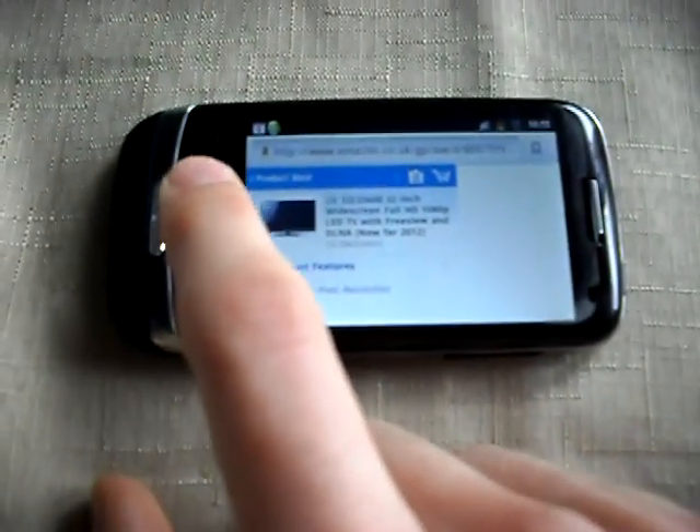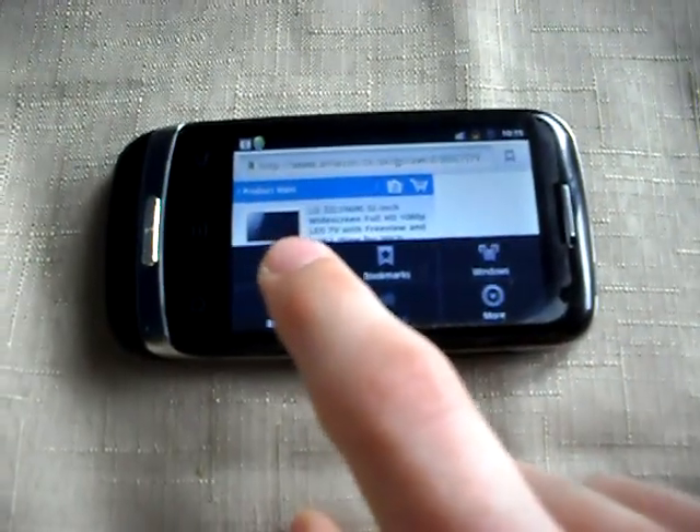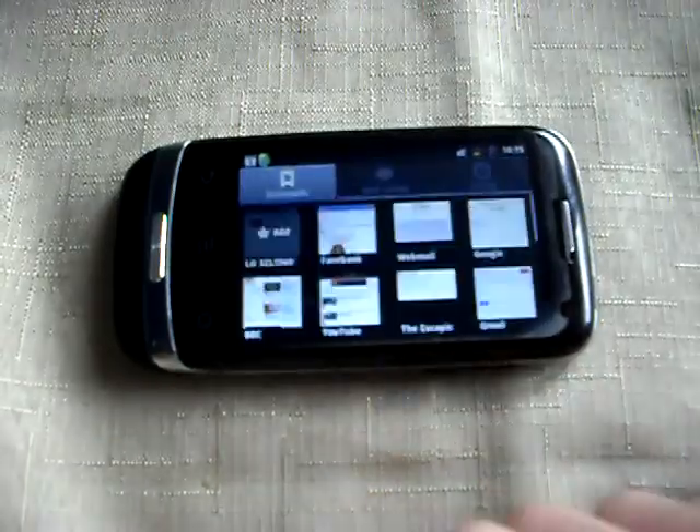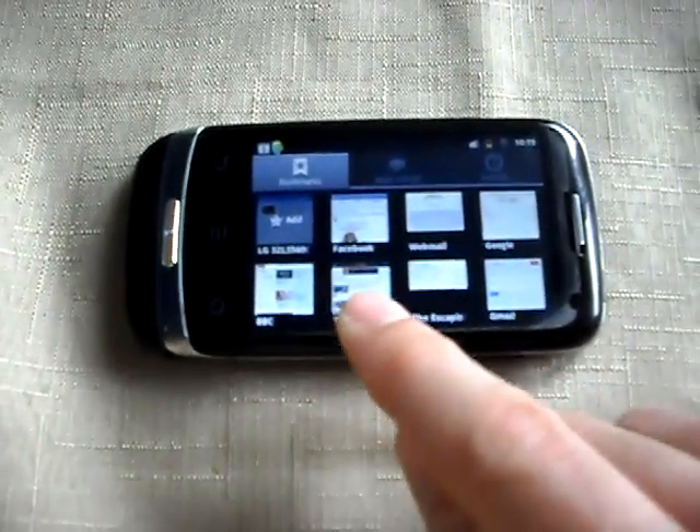Am I not pressing it properly? There we go. That button isn't usually so bad. I never, ever use this button - probably should, but you know.